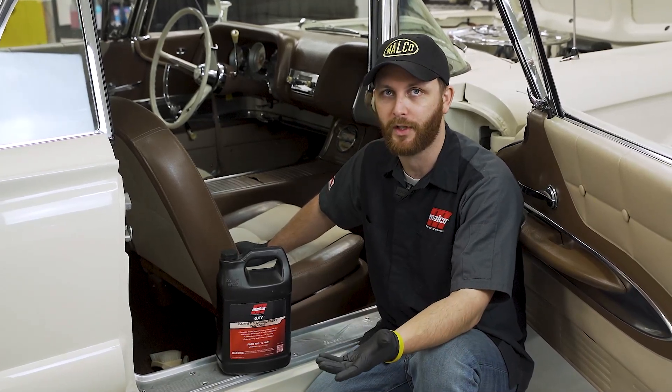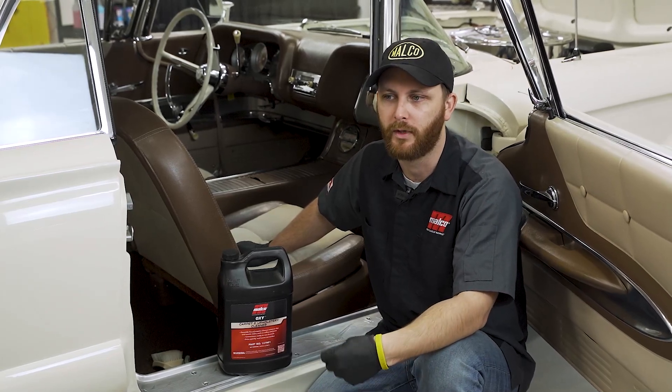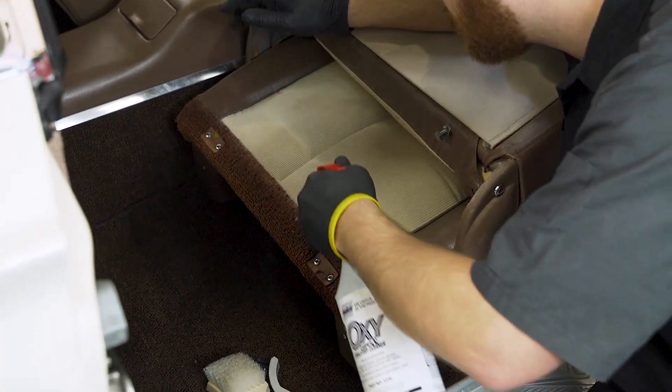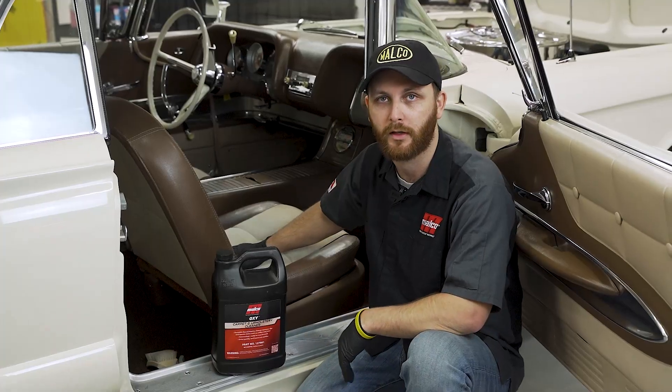Like always, anytime you're going to do an interior clean on a fabric or even a leather, you should really test for color fastness in an inconspicuous area. Especially when you're working with something older like this, it's important to check for color fastness.